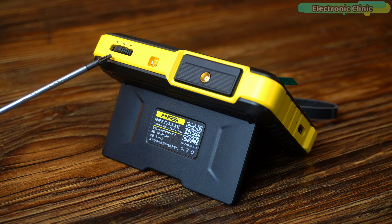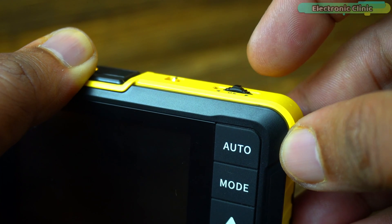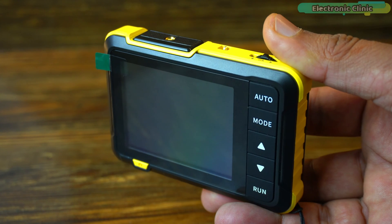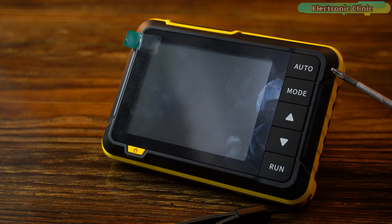The track wheel button serves multiple purposes. Short press left or right to scroll through different parameters and function selection, and if you short press this button it will exit the auto calibration. The auto button is used for automatic adjustment. The mode button also serves multiple purposes. If you short press it, you can select auto, single, and normal switching. If you long press this button, you can switch between the rising edge or falling edge.